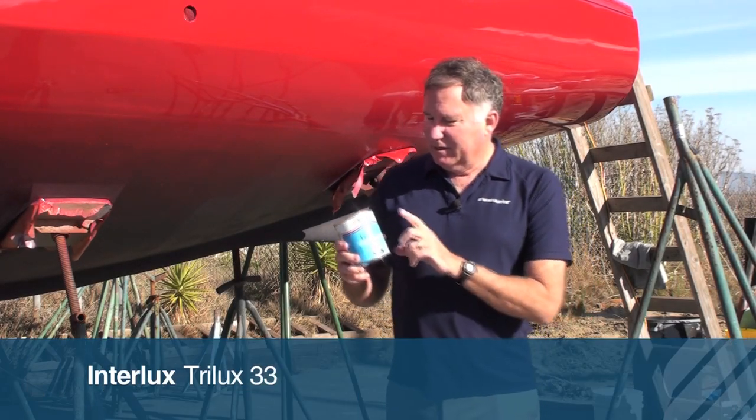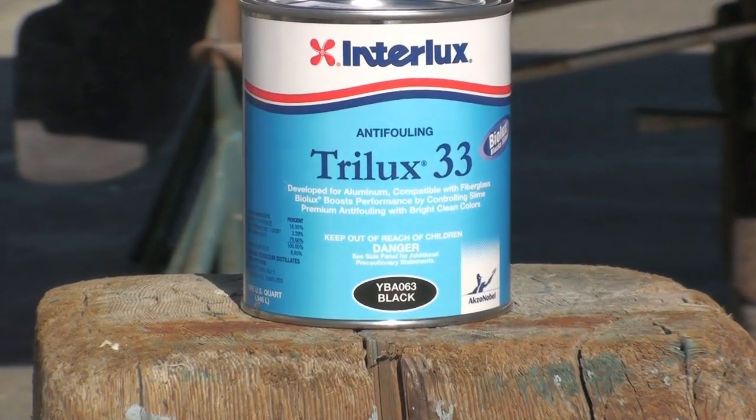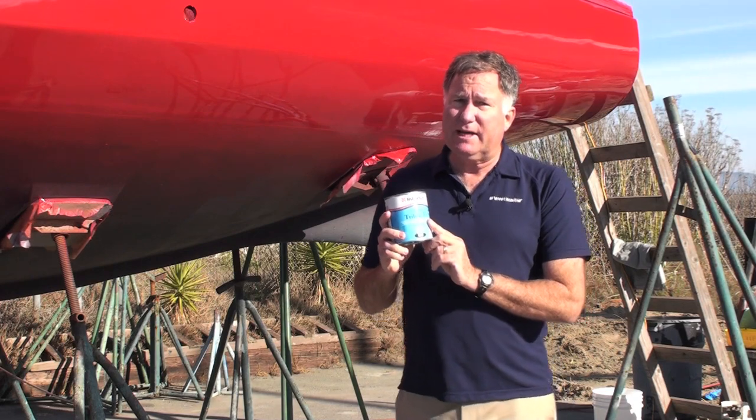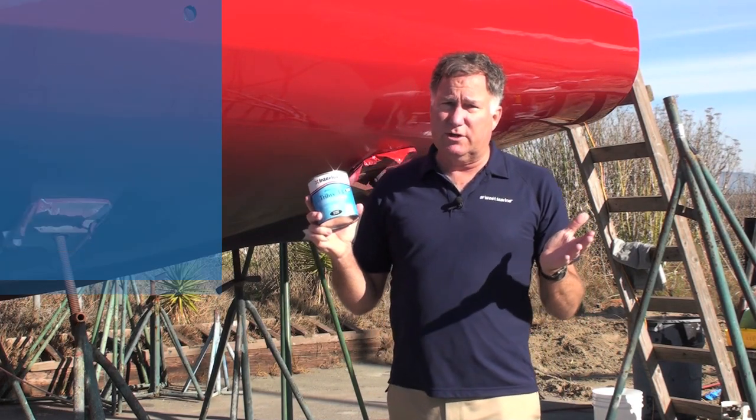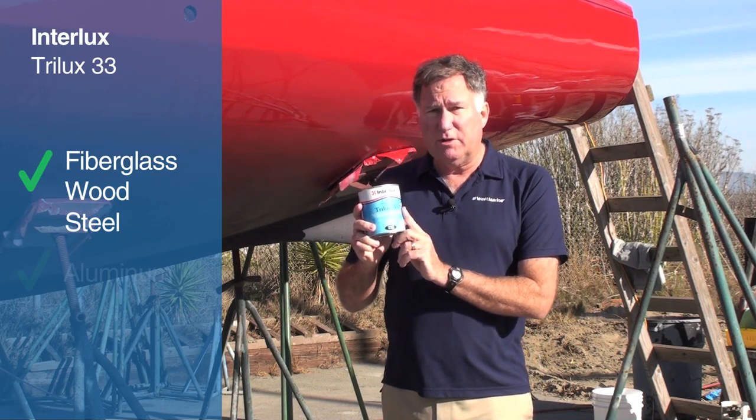Hi, Chuck Holley with a West Marine Minute with Interlux's Trilux 33 anti-fouling paint. This is a highly compatible paint because in addition to going over the normal surfaces — fiberglass, wood, and steel — this paint is also appropriate for aluminum.